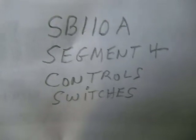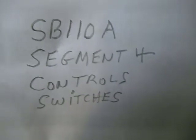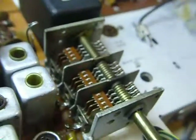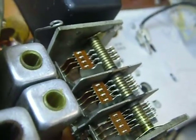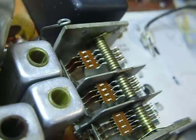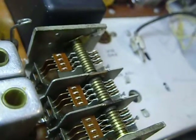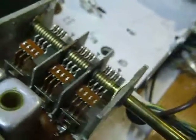Hi, this is Bob. Been a ham operator 54 years. This is a continuation of the restoration of a Heathkit SB110A. The information I'm giving you on this restoration is also applicable to other rigs like the HW101, the SB102, the SB101 — all types of radios: Harvey Wells, Clegg, Collins, all sorts.